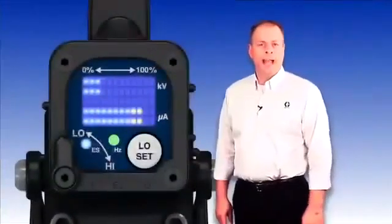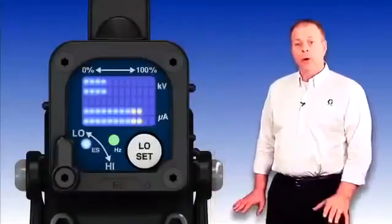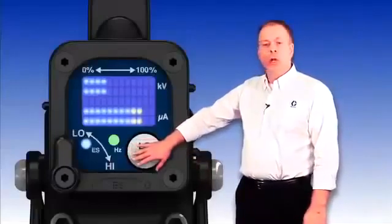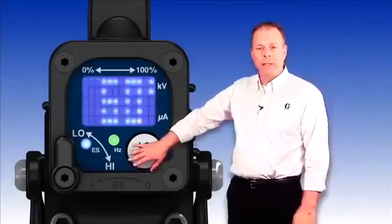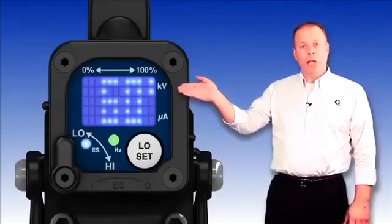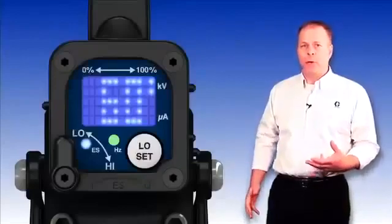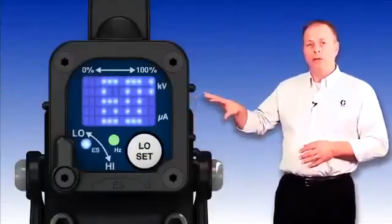Now we're going to take a look at the diagnostic screens on the Pro XP smart gun. To enter these screens, push the low set button on the back of the gun and hold it for five seconds. Once you get into the diagnostic screen, the first screen displayed is the kV voltage output. Keep in mind you actually have to pull the trigger on the gun to get the alternator spinning and power this module up.